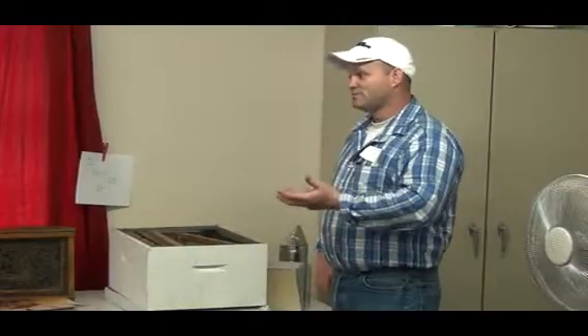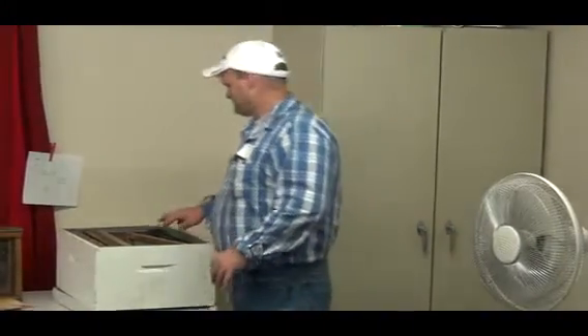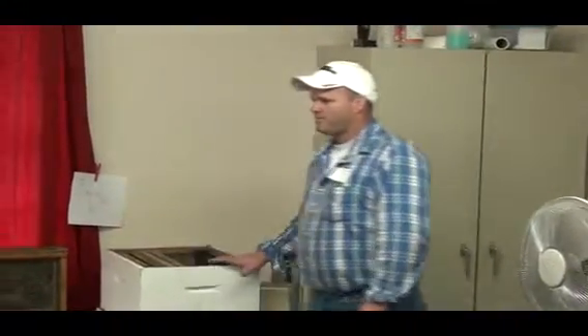A lot of people have this stuff in their garage because you used to be able to buy beekeeping equipment at Sears. That was old school. Are you familiar with Keith Hawkins over in Beauregard Parish, the extension agent over in DeRidder?